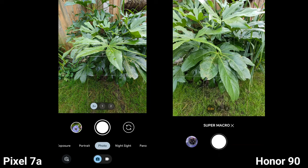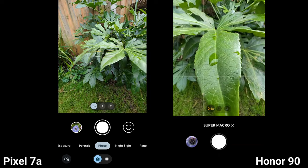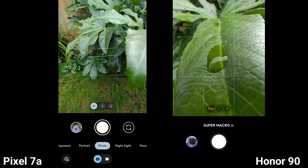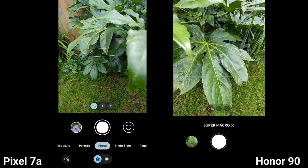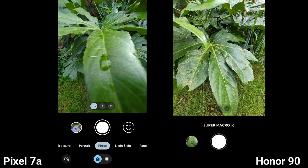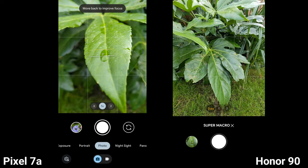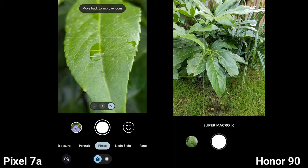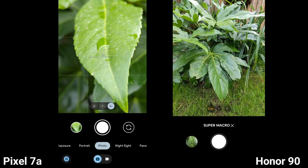The macro mode on Honor is actually very nice — it works with autofocus on the ultra-wide angle lens. It's not like you've got that rubbish 2-megapixel sensor. Look at this: when you try to do this on Pixel, it just won't get the focus. You have to really play around with it and it tells you to move further away. The best results I found are with 2x zoom, and then you just play around until you get some decent results.